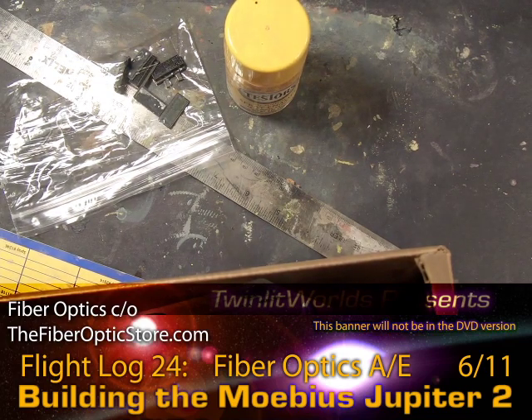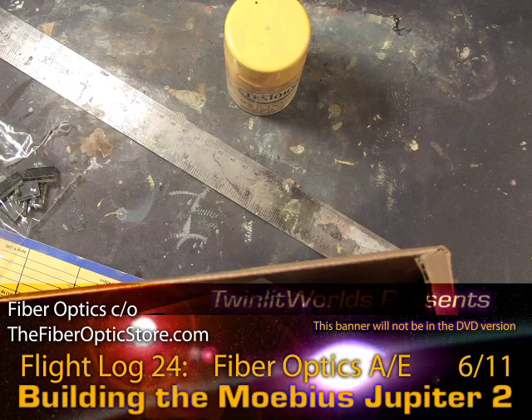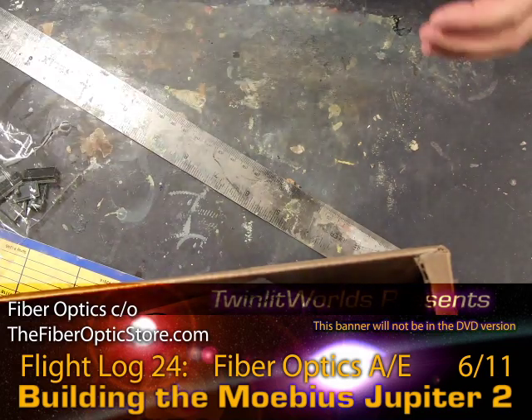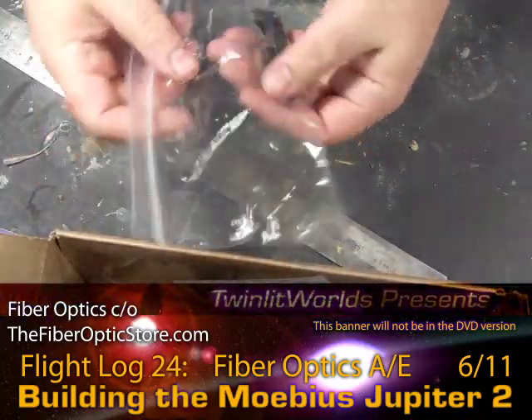Hey everybody. It's become apparent that I'm going to need to come up with 50 or 60 bucks to get myself a wide-angle lens for this camera so I can set it back a little further and you can see more of what's going on. But in this video, basically what I'm doing is getting ready to thread up the command console computer box.